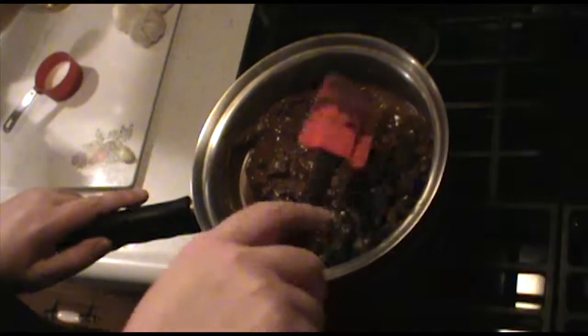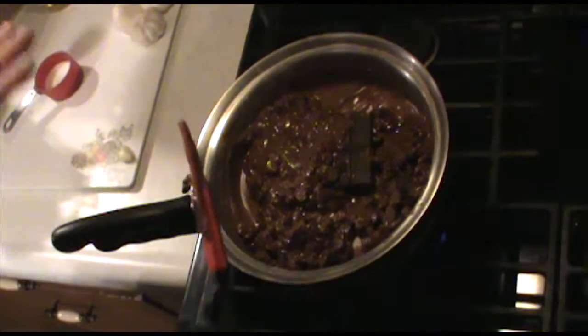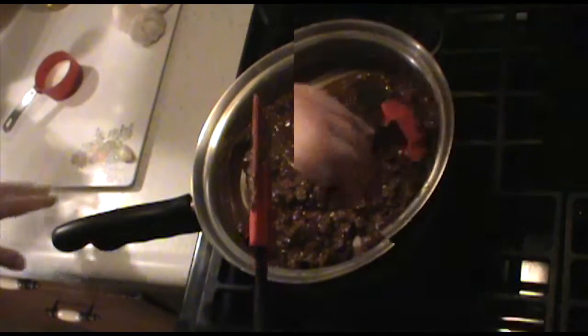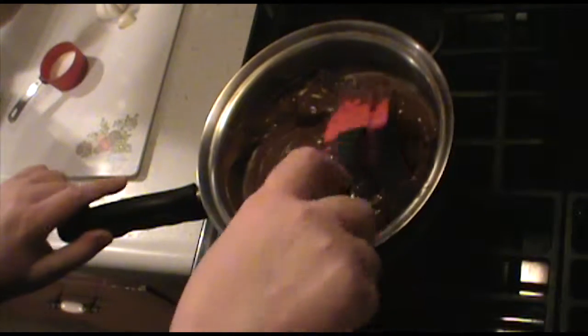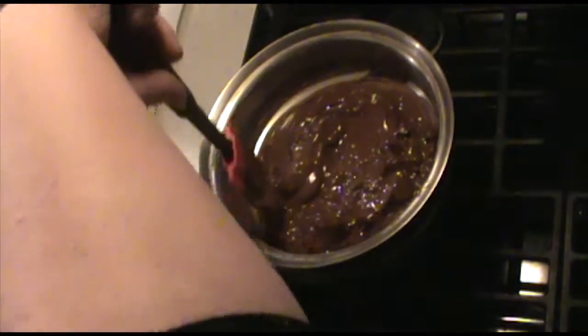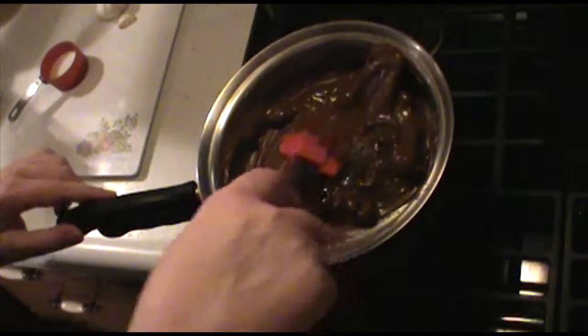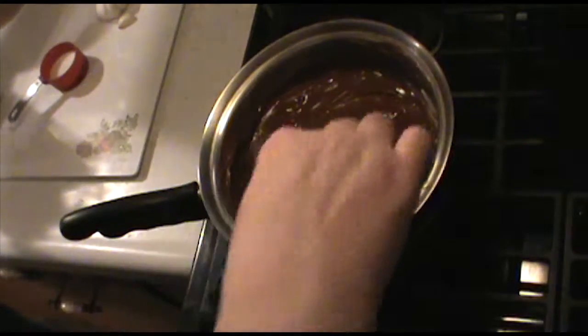You want to make sure to stir this so that it doesn't stick to the bottom, and to help keep it melting. Let it sit for a little bit, then stir, then let it sit again. Once the water is boiling I like to turn down the heat, because I want to make sure I don't burn the chocolate — even with a double boiler you can still burn it if you're not careful. It's looking really good, getting kind of glassy.